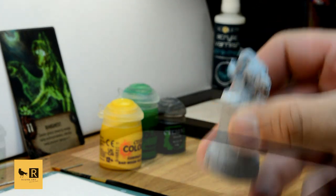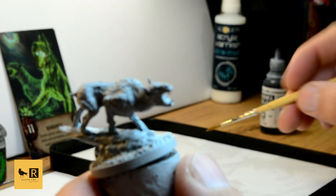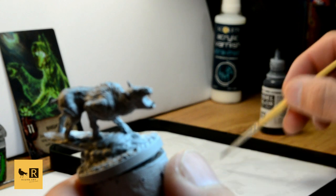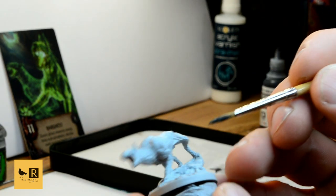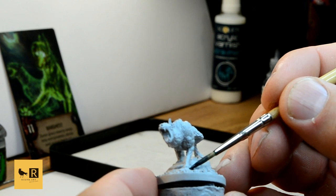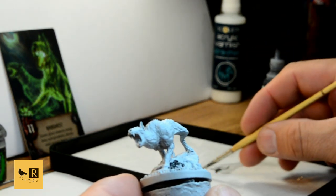We're gonna start from the base and we're gonna use the German Grey to cover the rock that the Barghast is standing on. We're gonna paint it all over from the top and the bottom as well, but be careful not to paint the mini's legs as it's gonna be hard to cover it up.